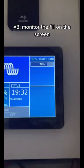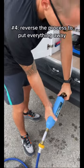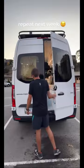As the tank is filling, I monitor this screen so I can tell Keith when it's time to turn the water off. Once the tank is full, we reverse this process to put everything away and we're good for about a week.